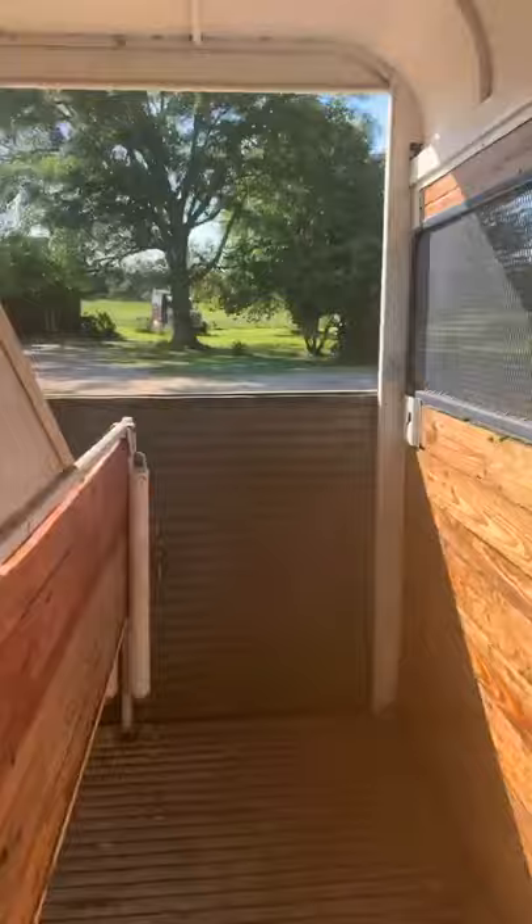When you come in here, it's got two dividers. All of the wood on the inside has been redone. The one thing I like about it is this divider is adjustable for small, medium, and large. All the wood is new and the floor is in great condition.